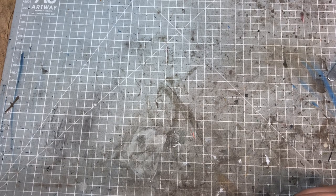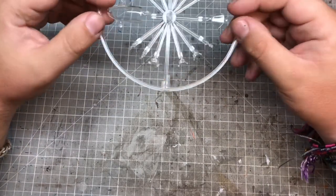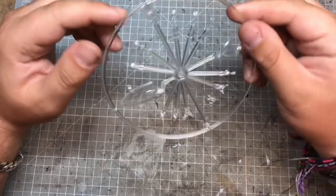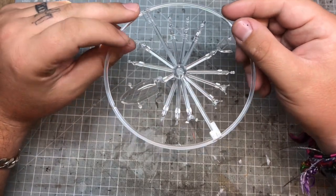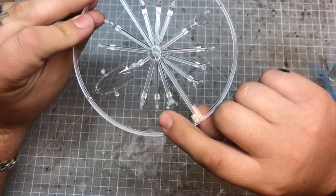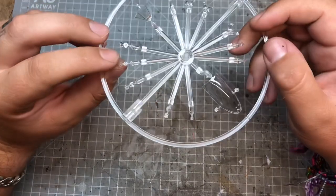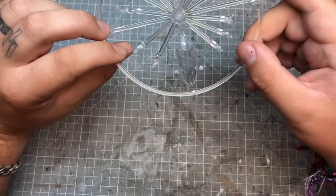So we'll start with the clear sprue which has our main cockpit canopy, the gun sights, a few other bits, some of the lighting for underneath and the wingtip lights. That's all I can actually recognise on this sprue at the moment - and yes, both gun sights are in there as well. As always it's nicely done and clear, top quality as always.